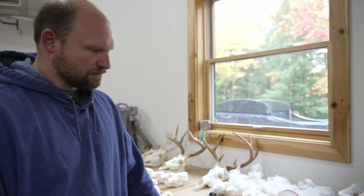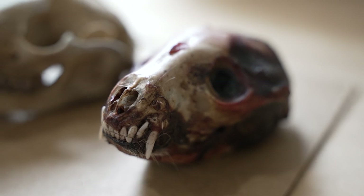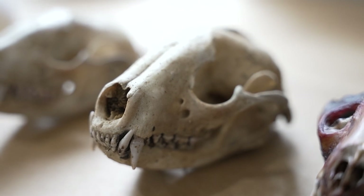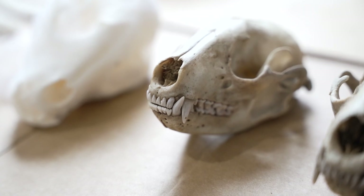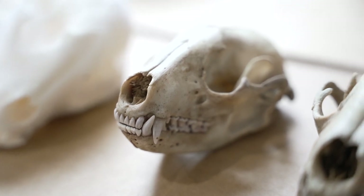These are raccoon skulls, and they kind of show the process involved with cleaning skulls with dermestid beetles. The first one is a raccoon head that has been fleshed — just cutting some of the meat off to prep them for the beetles. The next one is a raccoon skull fresh out of the beetles, still dirty. The following one is a skull that is only partially cleaned. When I bring them in, they're really stinky and dirty, so I just soak them for a few days in soap and water to get some of the gunk off.